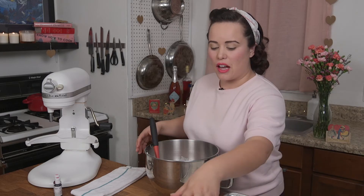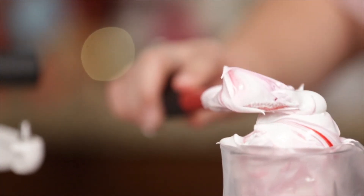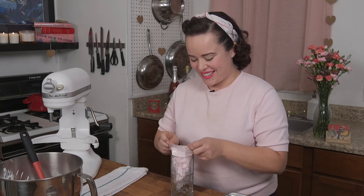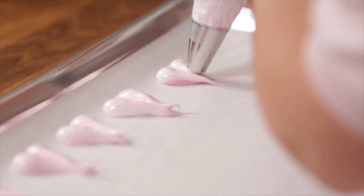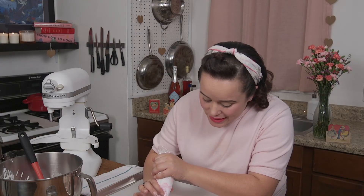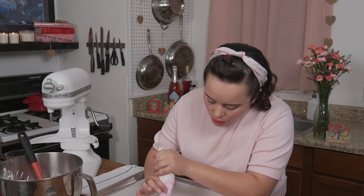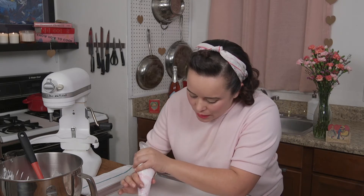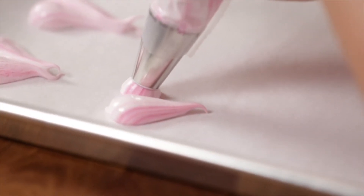Now we're going to go ahead and fill up our piping bag and start piping our hearts. When you're forming these hearts, you want to think about making two upside-down raindrops that are just nestled side by side. Start with some firm pressure, and as you pull away, let up on that pressure. And you've got adorable swirled meringue hearts all of your friends will love.